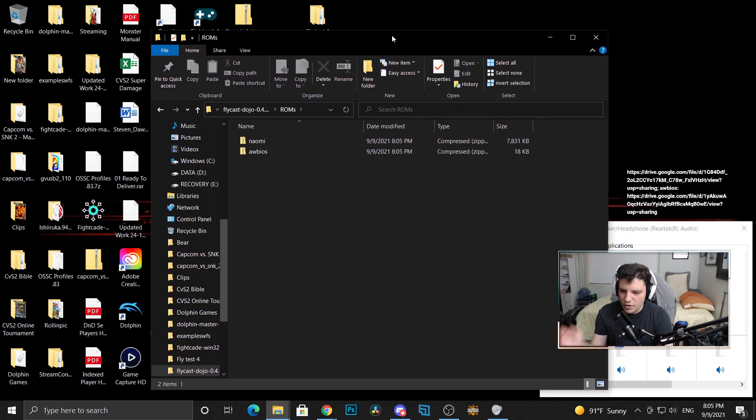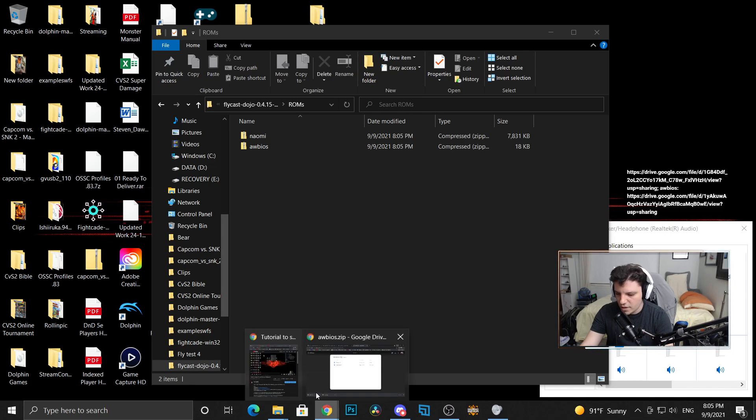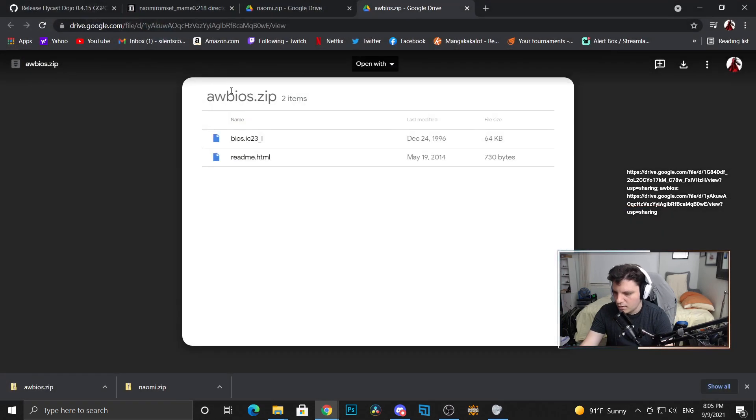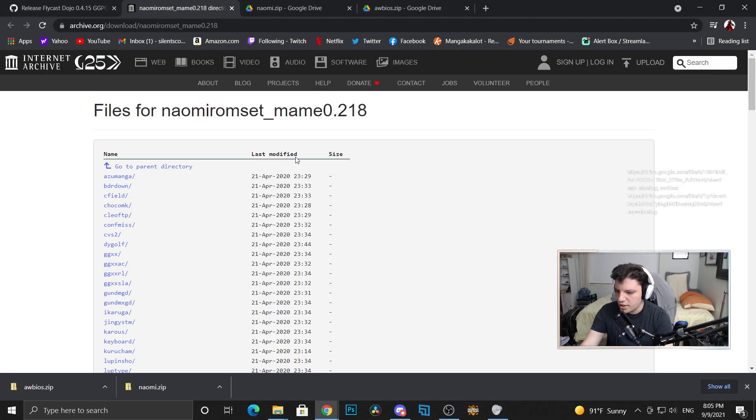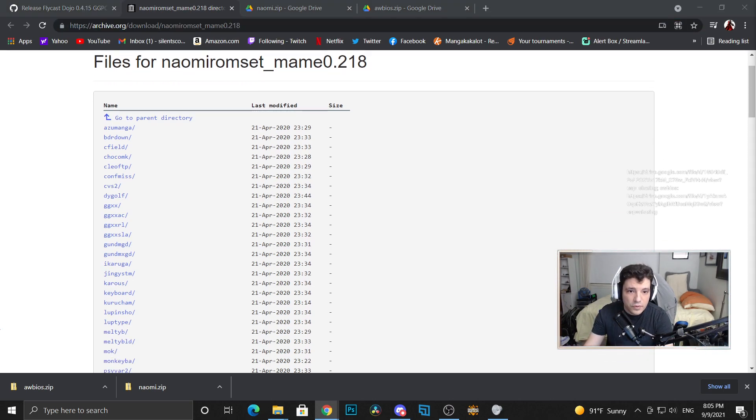The next thing you need to do is for the game — and this is only for CVS2. I don't know if this also works for Marvel and other games; I just know this works for CVS2. There is a link — I'll provide it — to where you can get all these ROM sets.